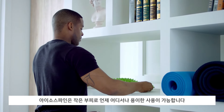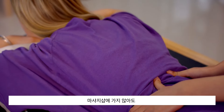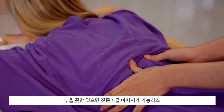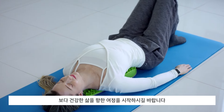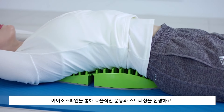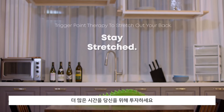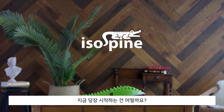Isospine is also super compact, which allows you to use it anywhere you want. Don't spend hundreds of dollars on getting an unsatisfying massage. Simply grab your Isospine, find a place to lay down, and enjoy the expert-level massage wherever you go. We hope that you're ready to begin your journey towards a healthier lifestyle with the benefits of Isospine. You deserve it. So why don't you start now?